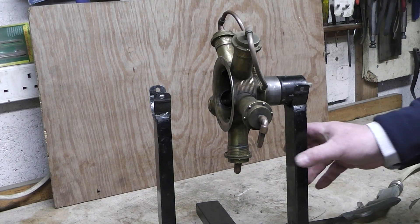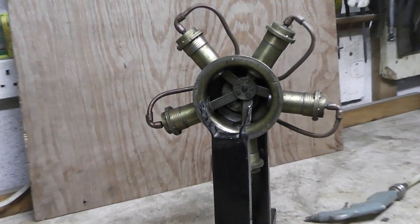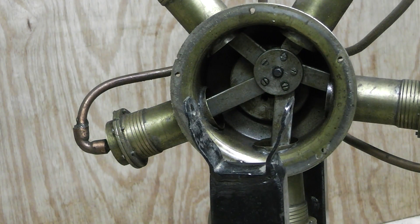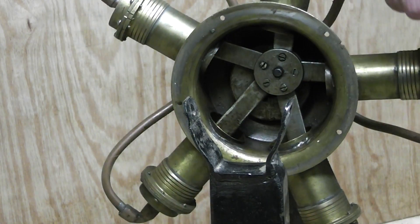It will be available for sale and it's a complete design. We'll quickly zoom in and show you how the actual inside of it works. As you can see, there is the offset cam in the middle which makes the pistons go up and down.